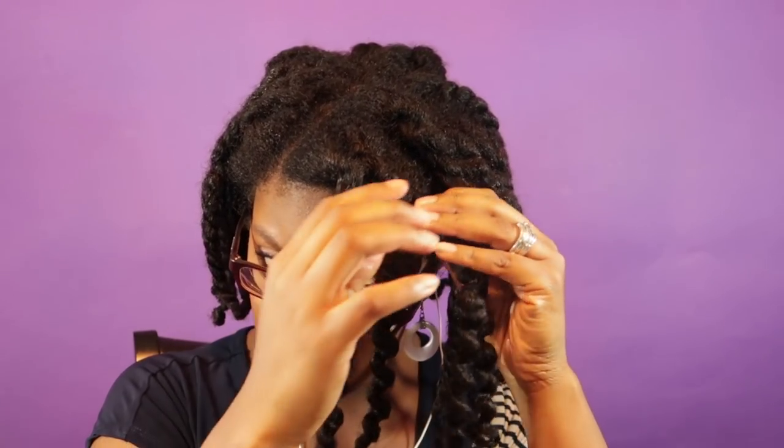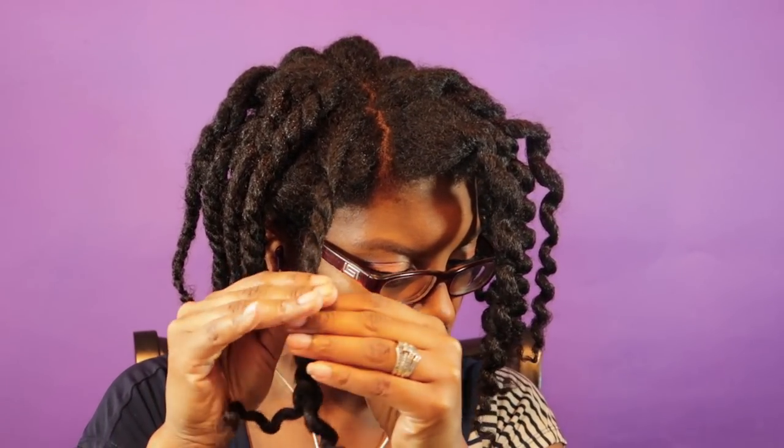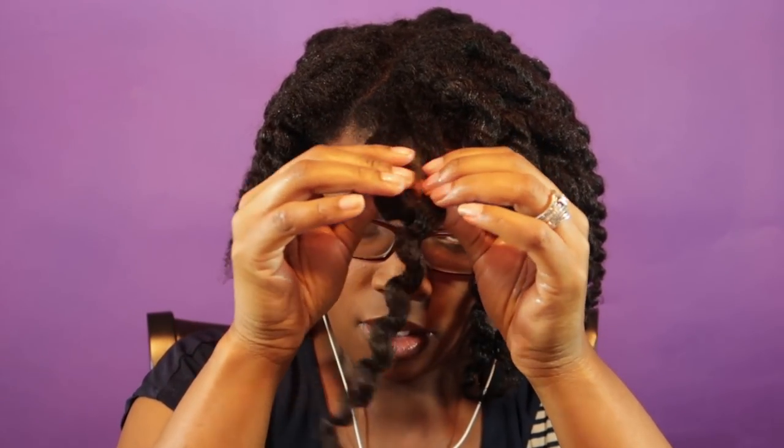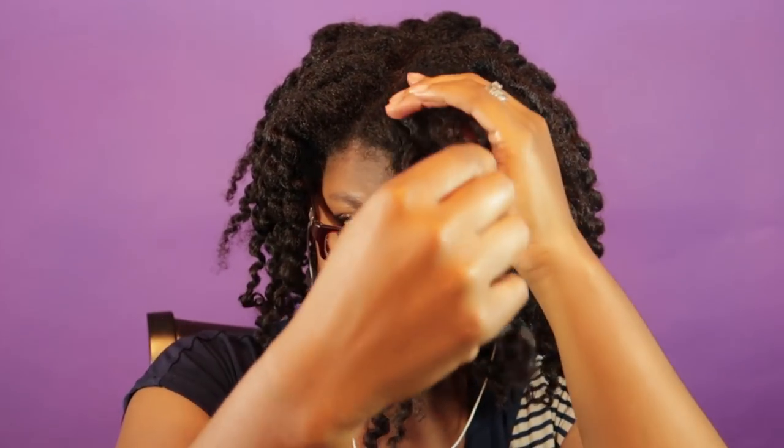There's great definition, however not a lot of hold. I don't expect that much from a mango butter slash butter styler, and I would definitely be using all of these products again. But if I wanted a little bit longer wear with the style I would use a gel in conjunction with the butter, which I've done before — so that's not a big deal for me. I'm going to continue to separate and I hope you guys enjoy the rest of this video.